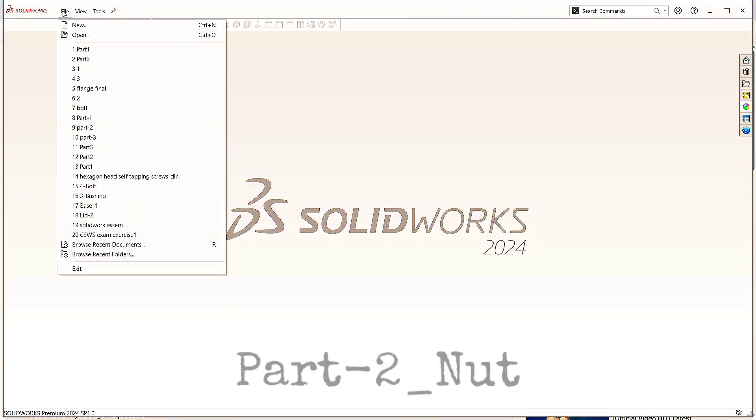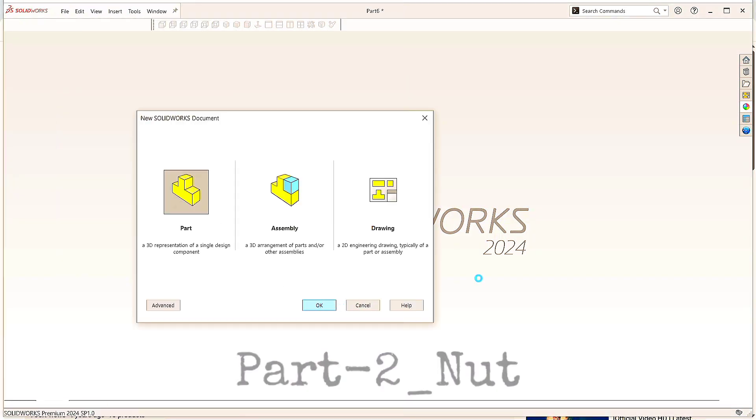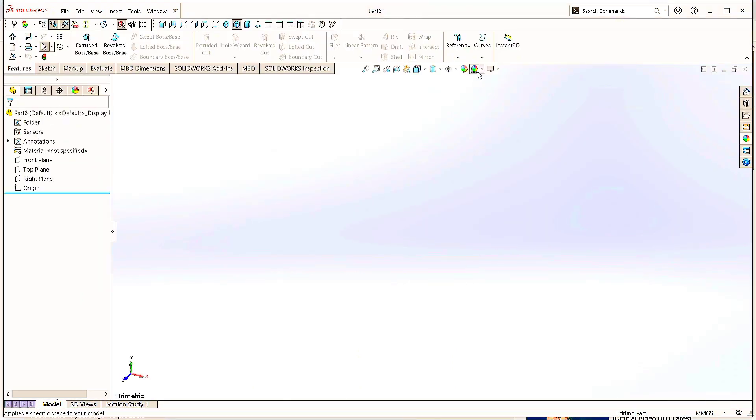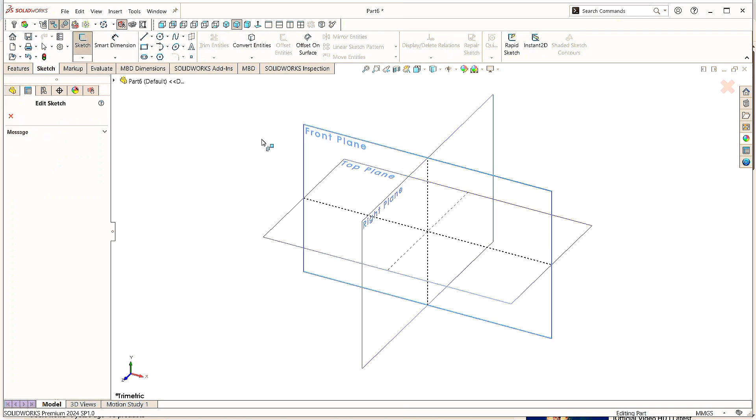Go to the File menu, click New, click on Part, and click OK. Go to the Background Scene and click on Plain White. Now go to Sketch, click on Sketch, and choose the Front Plane.